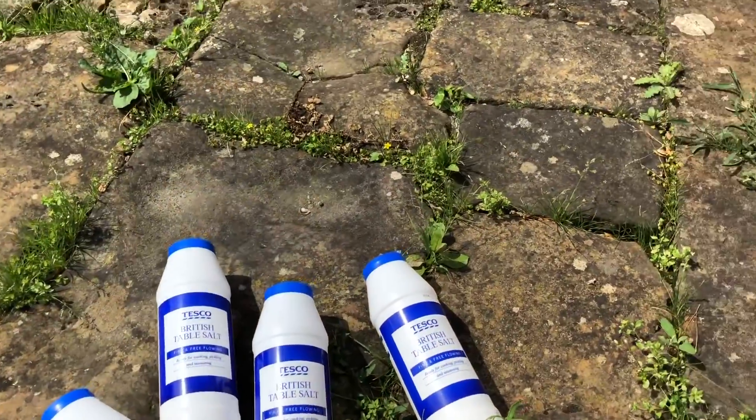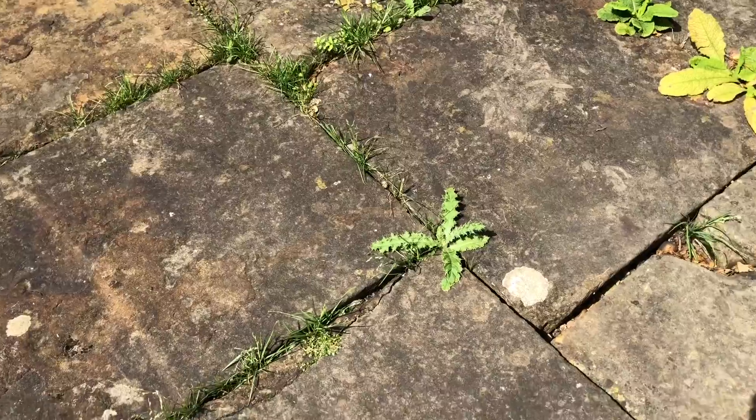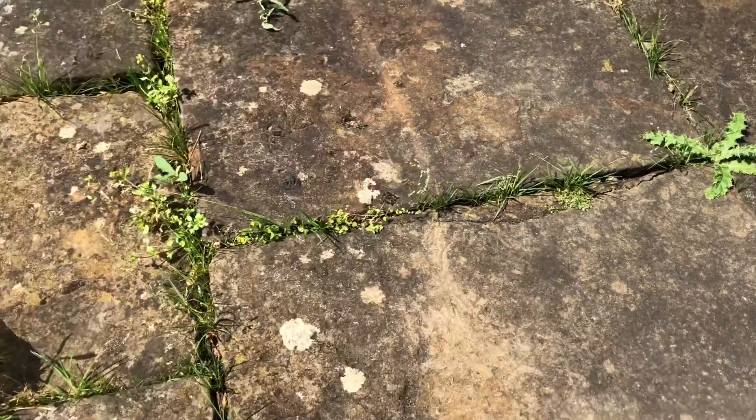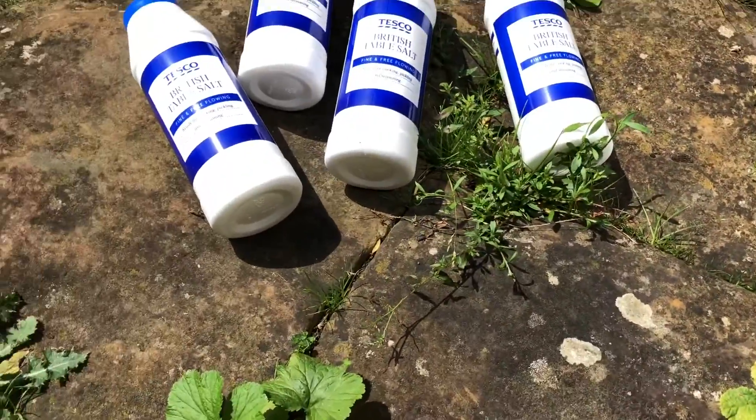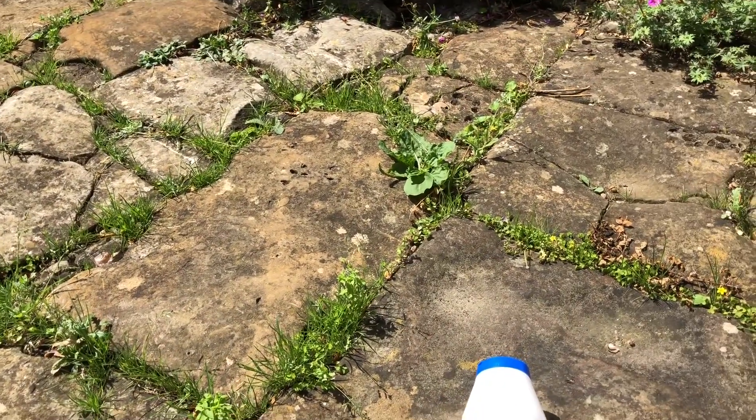As you can see the patio is getting really weedy. There's just weeds popping up everywhere. So I'm just going to show you what I do.